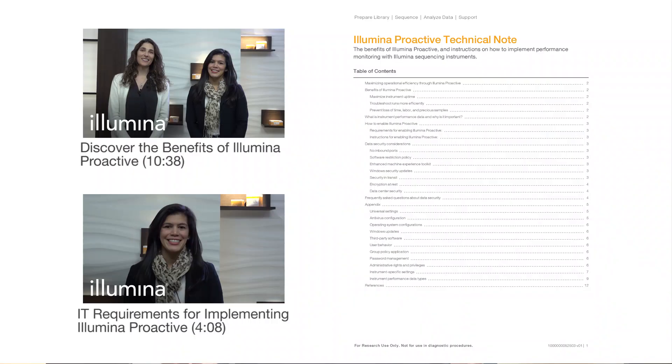Illumina Proactive is a monitoring service in which instrument performance data are sent to Illumina to facilitate proactive maintenance. If you enable Illumina Proactive on your iSEQ100, your Illumina service and support team has direct access to your instrument performance parameters and can help you diagnose and troubleshoot instrument issues quickly. For more information on Illumina Proactive, including data security considerations, you can view the expert video tip or see the Illumina Proactive technical note.